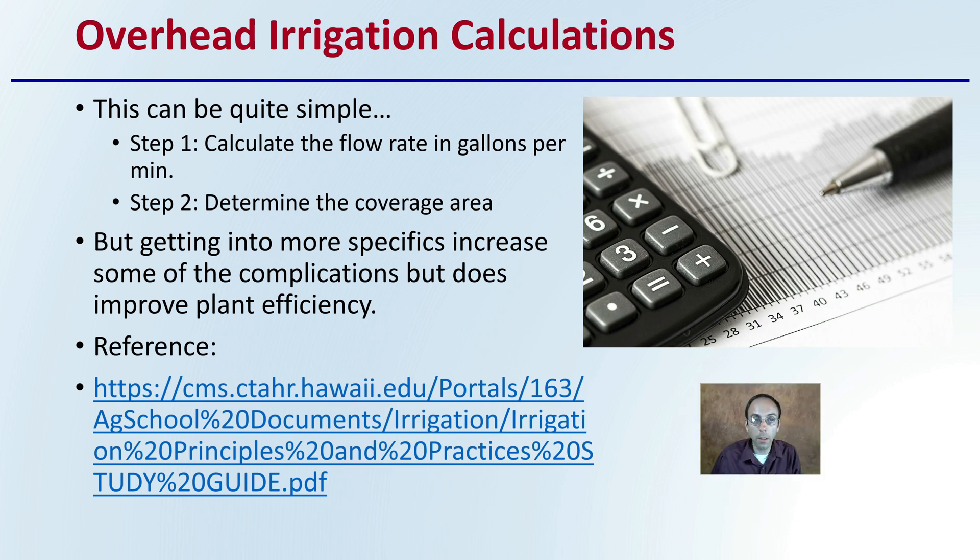When looking at calculations, it's quite simple: you want to calculate the flow rate in gallons per minute and then determine the coverage area. Getting into more specifics can increase complexity but does improve efficiency. There's a reference article and another video that will help with those calculations to make sure, if you're choosing overhead irrigation, you're making it as efficient as possible.